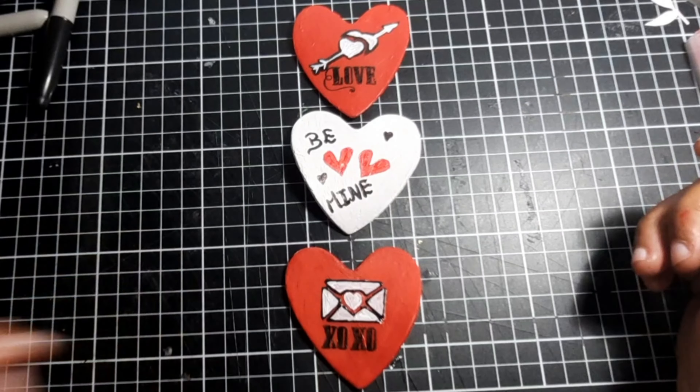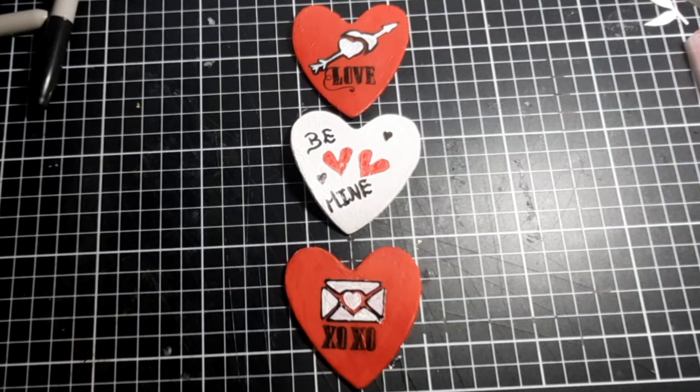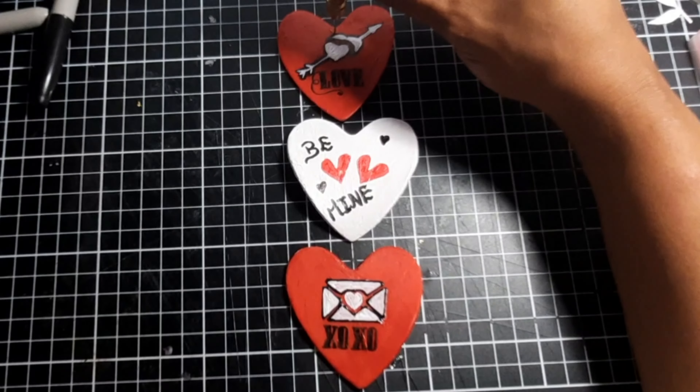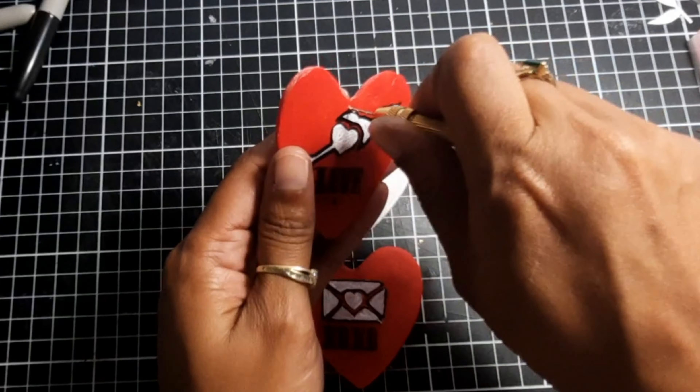Off camera I finished all the stenciling, painting, and stamping. Now using this tool I will drill the holes of the hearts — one at the top and one at the bottom of each.